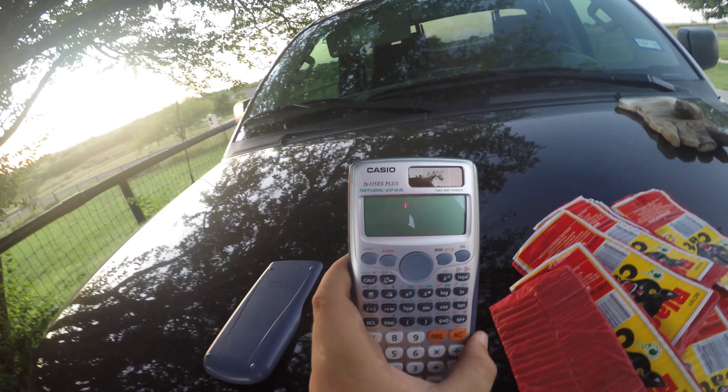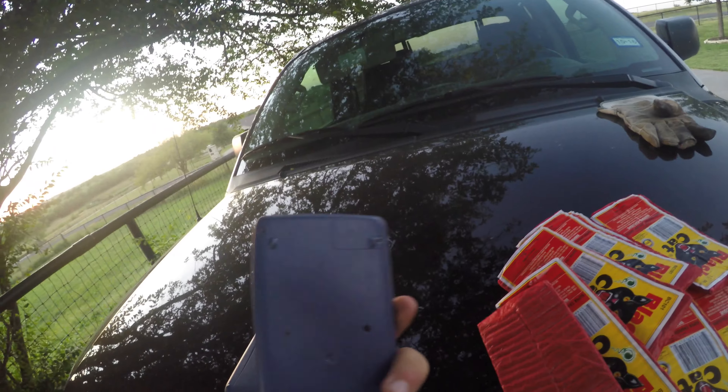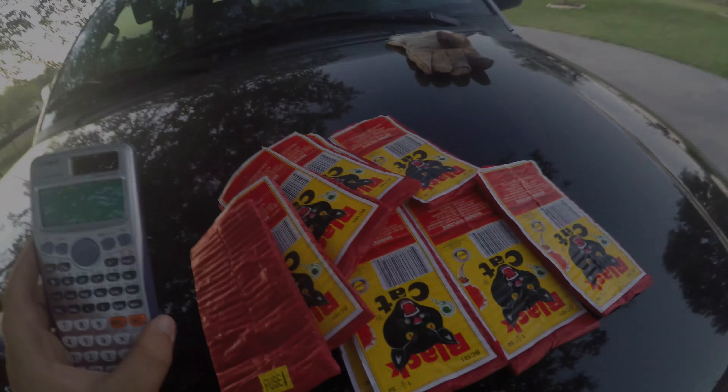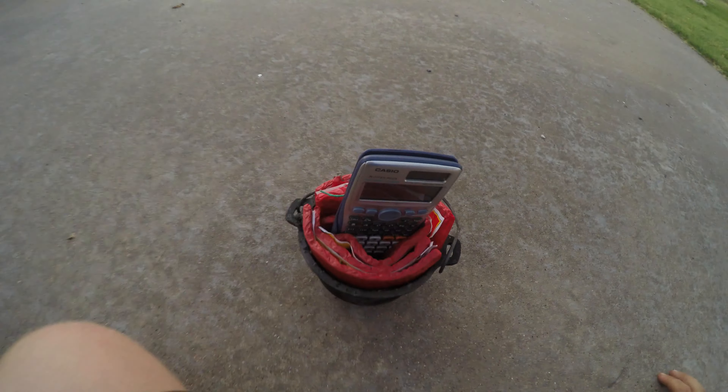I got a cheap Walmart brand KCO FX 115 ES Plus calculator and we're gonna blow it up. First thing I'm going to do is start circling the outside of our cast iron bowl with these firecracker things. For every one of these packs there are 50 firecrackers inside, so that amounts to exactly 500 firecrackers — that's gonna be a lot of firecrackers on this calculator.